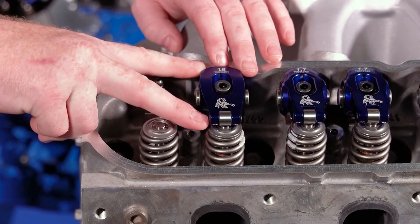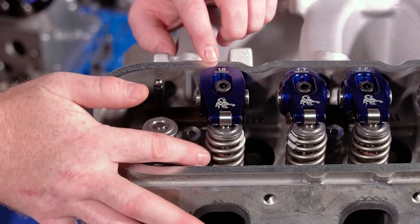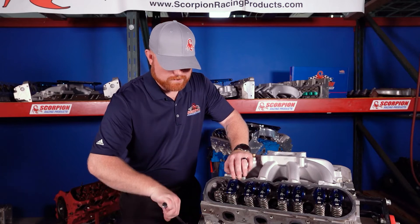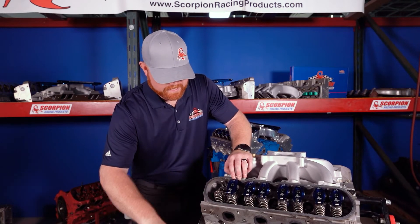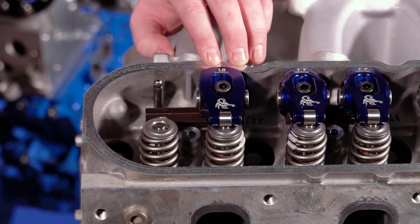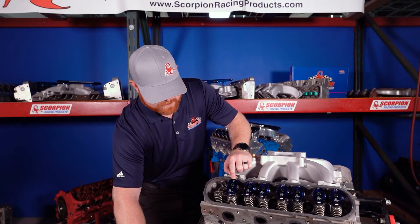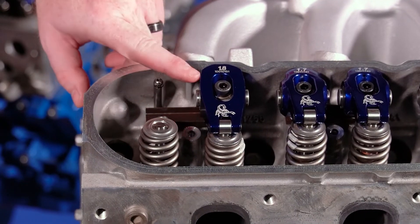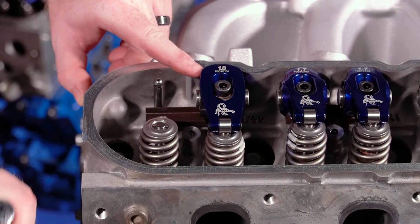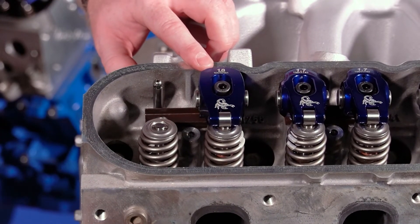I'm going to roll this engine over in the normal direction of rotation just to show you what the rocker arm does at slow speed. Right now this valve is closed and the rocker arm is in its seated position. As the camshaft lobe starts to come over on the opening ramp, it causes the push rod to push the back of the rocker arm up. As the back comes up, it forces the nose of the rocker arm down 1.8 times the amount the tail is going up. Now at full lift, it's going to close as it comes back down on the closing side of the camshaft lobe, and then the valve is fully closed.